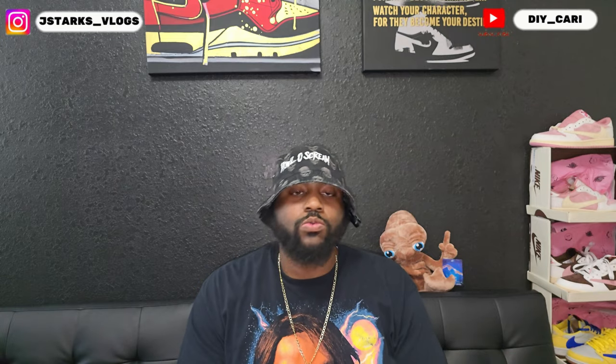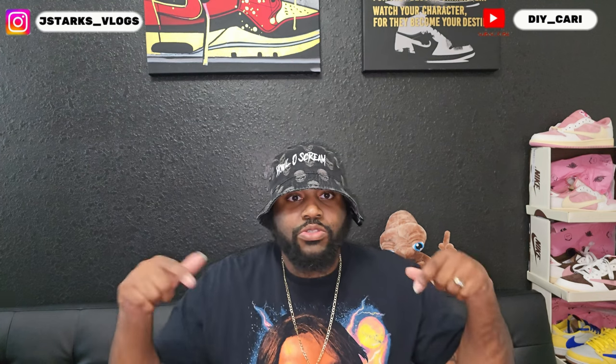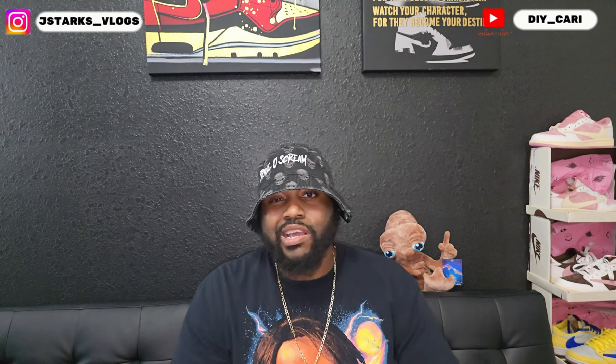Today we have another good shoe from our good people over at True Shoe. All that information will be in the description below so y'all don't have to go far to find it — you can just go straight down to the description, check out their website, check out the IG, and make sure y'all use that coupon code if y'all do end up liking something and buying it.